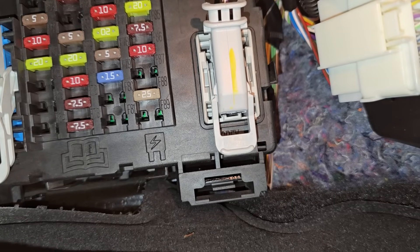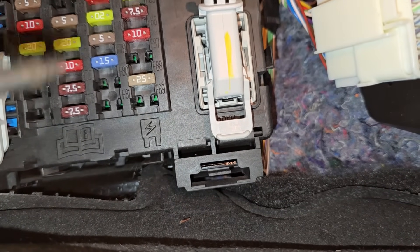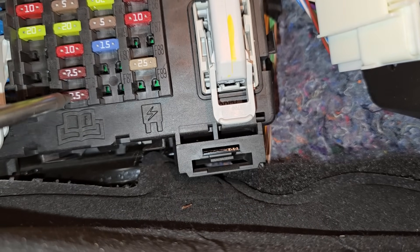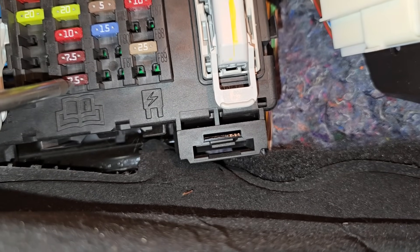The fuse you want to check will be fuse number F73, which is a small 7.5 amp fuse located right here. This is your OBD2 port fuse.